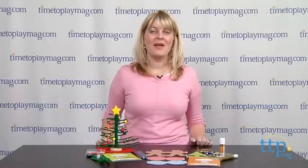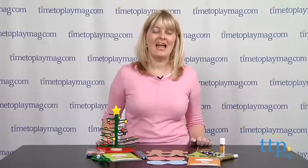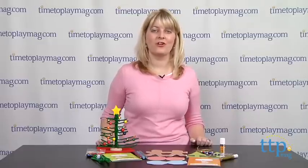Hi, I'm Laurie from TimetoPlayMag.com. If you're looking for fun and festive Christmas crafts for the kids to do this holiday season, then KiwiCrate's My Little Christmas might be just the craft kit for you.